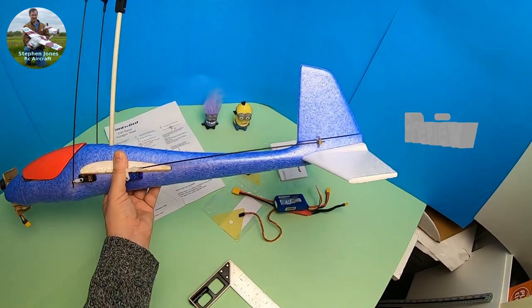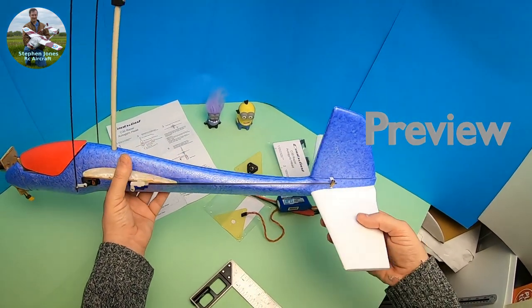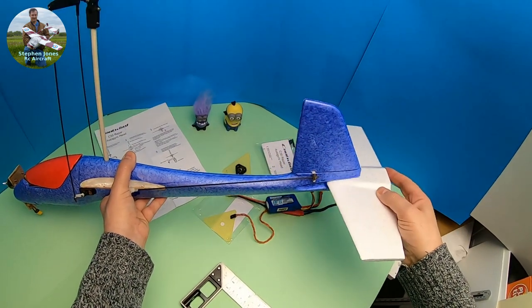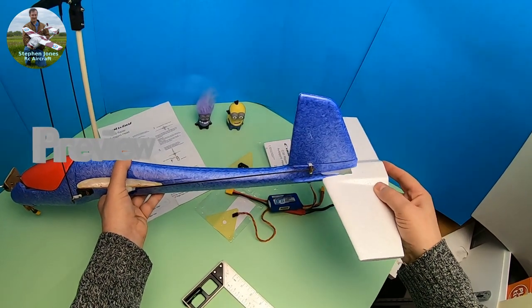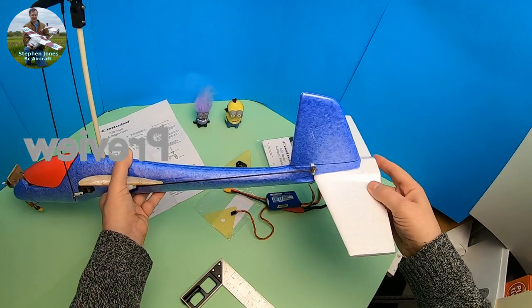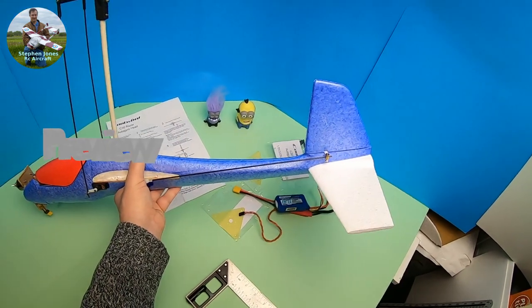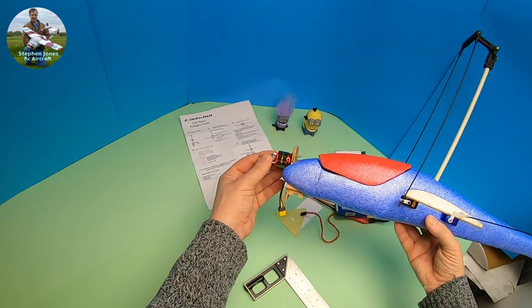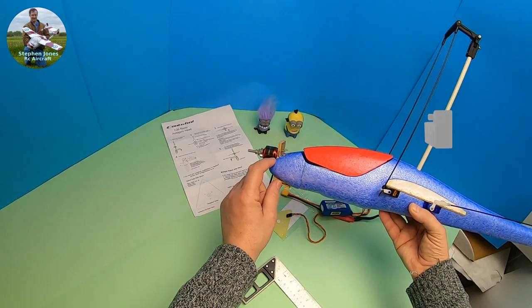The tail plane I haven't done anything with — I've left it so it just slots in. My reasoning is that if it does get a strike or a knock, I'd rather it pull out and fall out rather than break. And if it does break I can always slot another one in.